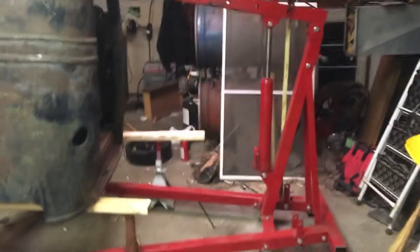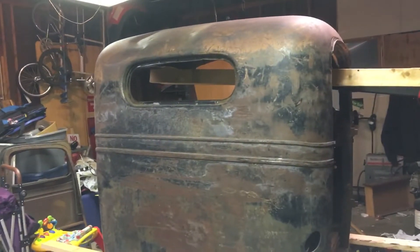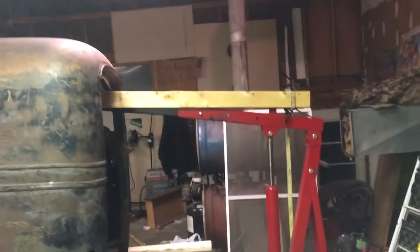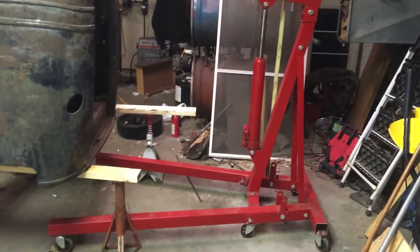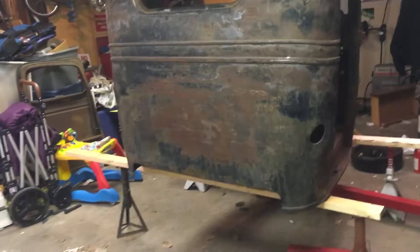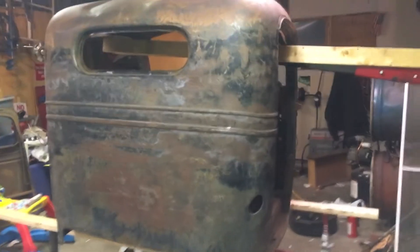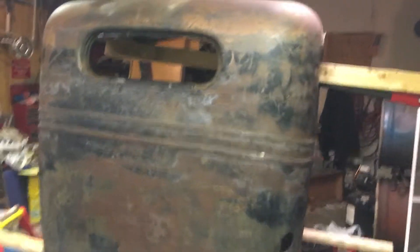I'm sure you've seen plenty of guys do this on YouTube, so I didn't show you me doing it — but using my buddy Jay's shop crane, the cherry picker, grabbed her up off the trailer, set her up on some jack stands and 2x4s in a most unsafe fashion.